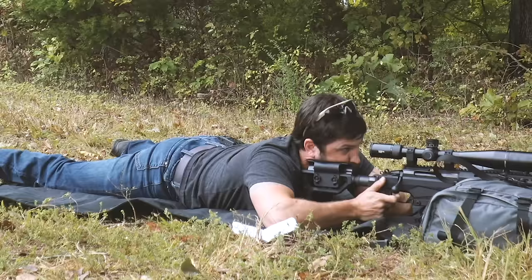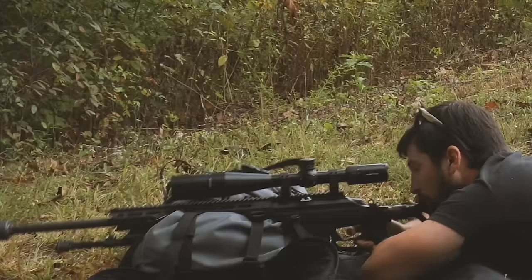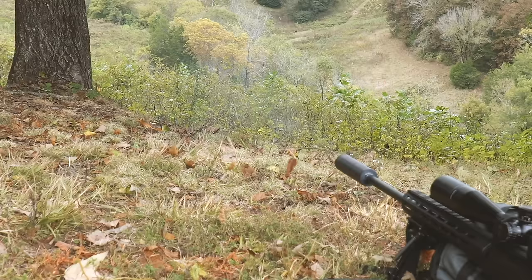Call it. Good. Good. Good shot. Good shot. Good shot. Good — dead freaking center.